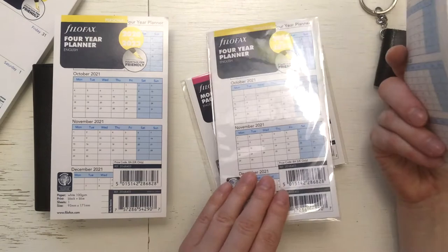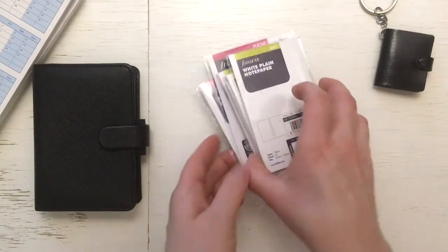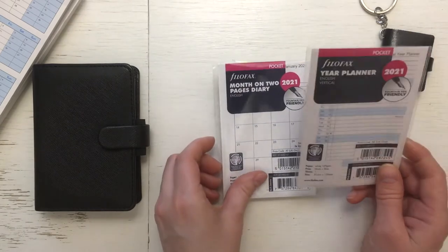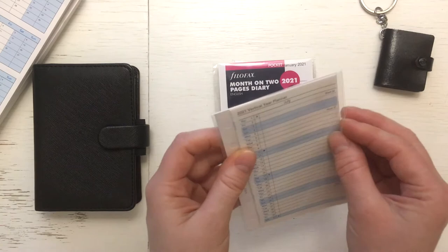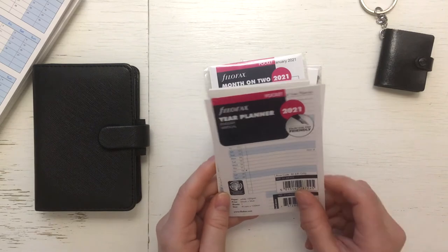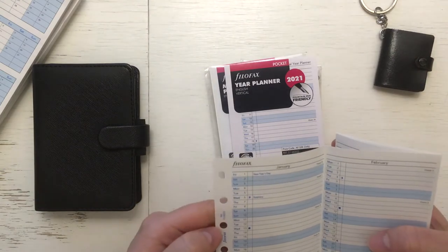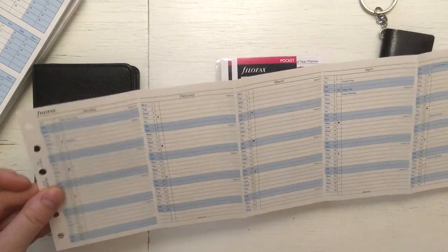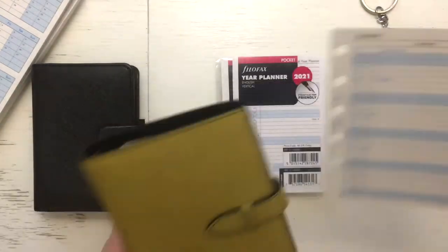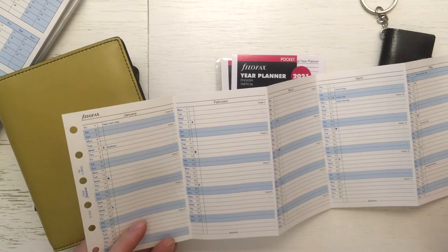I took two of these because they were also very cheap. Then let's go to pocket size — these are so cute! I took the year planner, the vertical version, for next year. This is pocket size, so it's for my Smithson. And here I was planning to keep this as a shopping tracker.